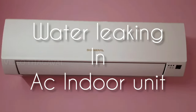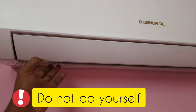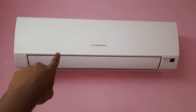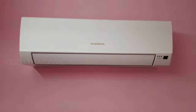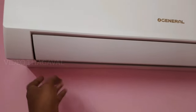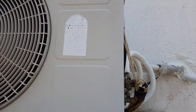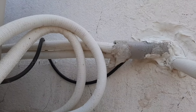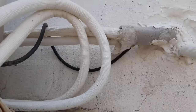In this video, we will see the water leak in the AC. This is a general AC — a water leak in the indoor unit. If there are any problems, the onboard system is wiped out and the total AC is wiped out in a short circuit. In this video, we will clear the water leak in the indoor unit.